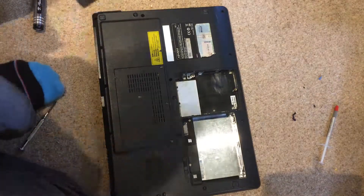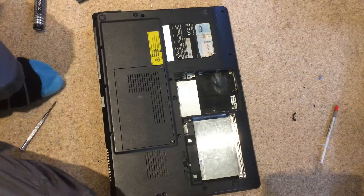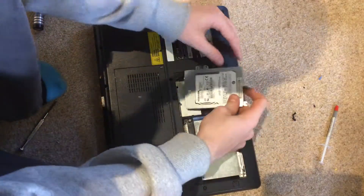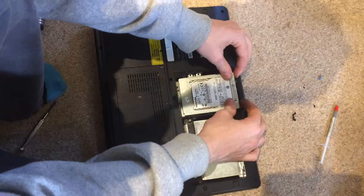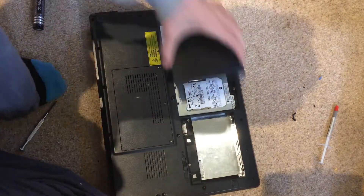That is the motherboard panel back in. Now finally we can replace the hard drive — we place that back in like that, and then put the cover back in.